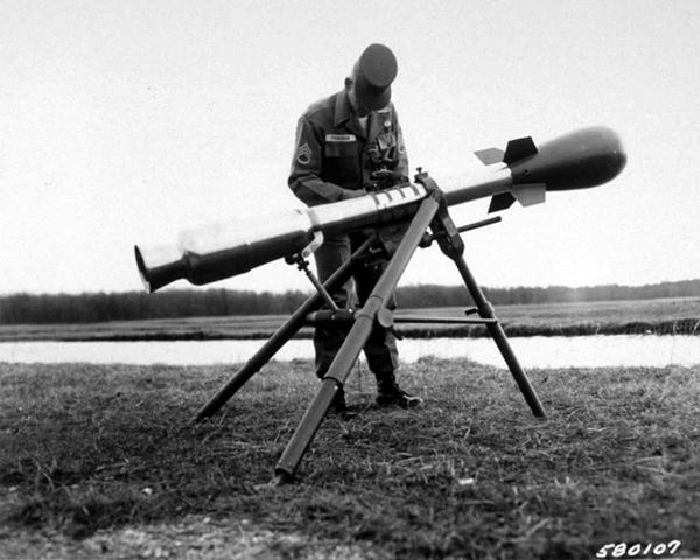The nuclear yield is referenced in FM9-11, Operation and Employment of the Davy Crockett Battlefield Missile, XM-28, 29 June 1963. The M388 could be launched from either of two launchers known as the Davy Crockett weapon systems: the 4.7-inch M28, with a range of about 1.25 miles, or the 6.1-inch M29, with a range of 2.5 miles.